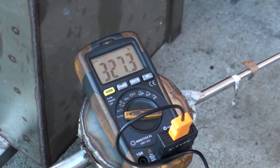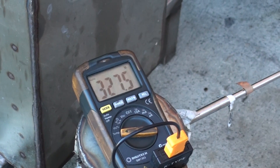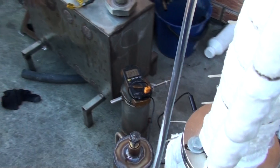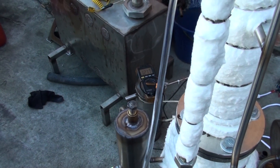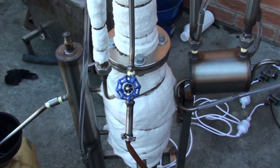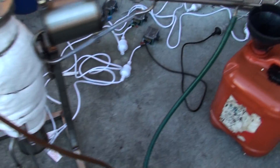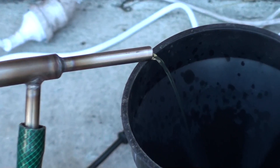Here's our temperature — we keep it between 320 and 330 degrees. I wouldn't recommend going any higher, because in that case you may experience some smoking and you will fry the fuel rather than boil it.